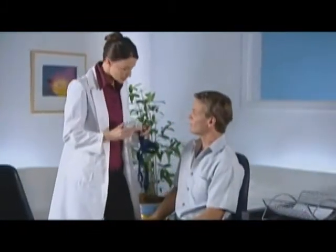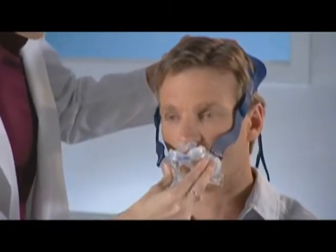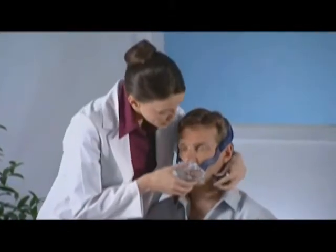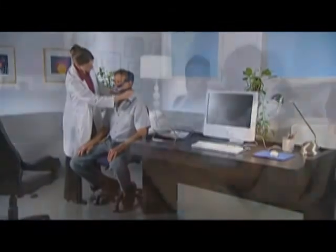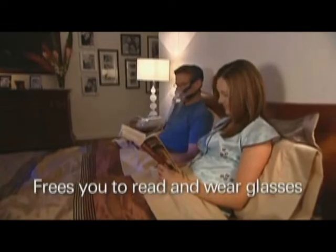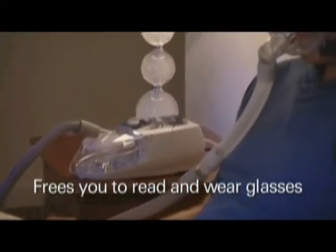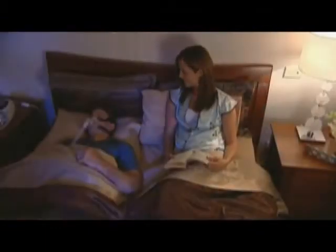Your healthcare professional has recommended the Mirage Liberty Full Face Mask, the easy to use, next generation Full Face Mask from ResMed. The Mirage Liberty offers innovative design and fit that frees you to read, wear glasses, and of course, help you get a good night's sleep.